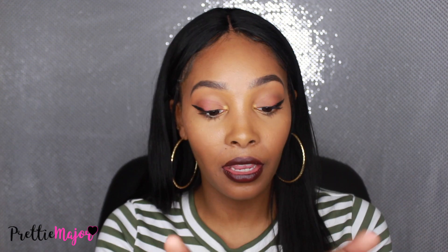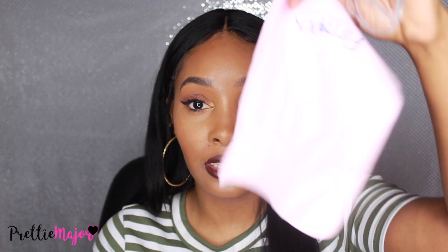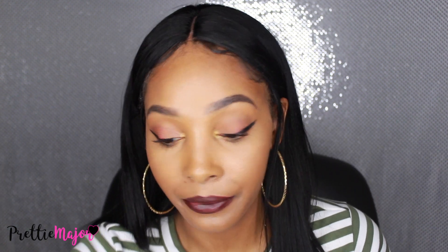So let's get into the main thing. These are the glasses, and this is the case. It has the world map on it. Inside, it was wrapped in this pink cloth that you can clean your glasses with. And here are my glasses — I thought they were so cute. They're see-through and clear with some gold. I really love golds, so this is really pretty.